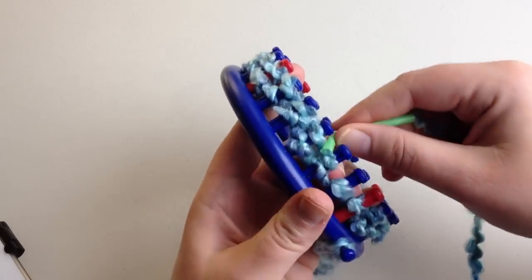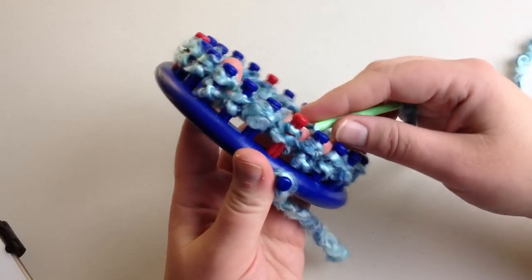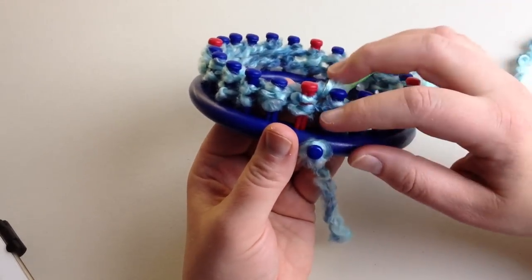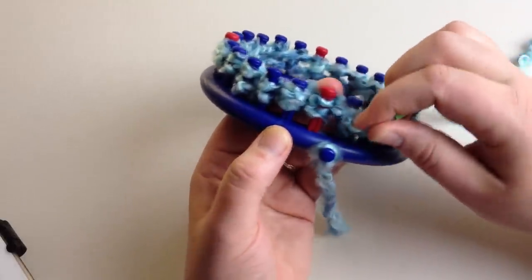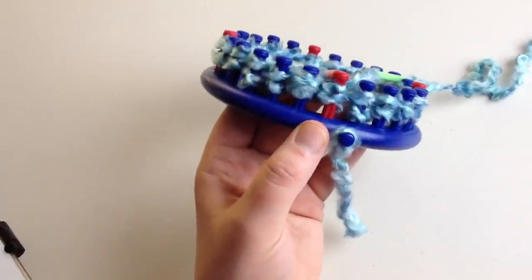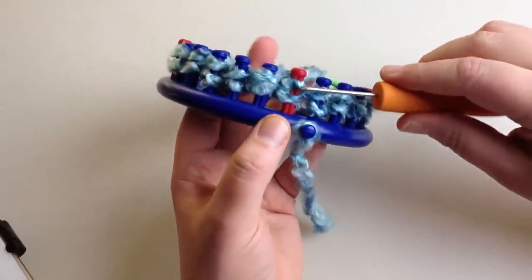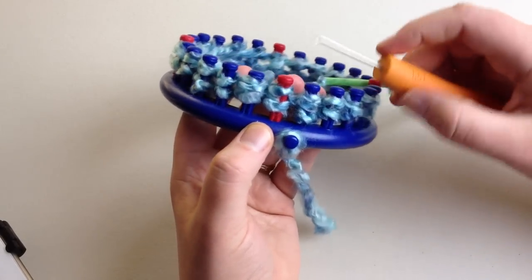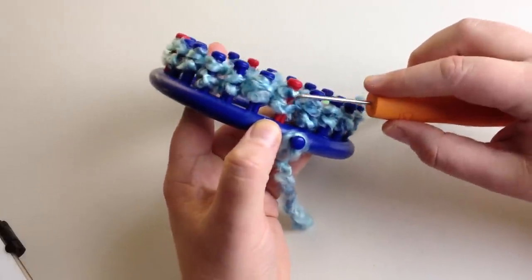The e-wrap stitch is a stockinette — it's a form of a regular knit stitch and it will curl. That's why your brim will have a curl on it. If you want it to not curl, you'll have to use a series of purl stitches — I have a video on my site on how to make a purl stitch. The combination of a row of knit and a row of purl, alternated, makes a garter stitch and prevents a rolled brim.